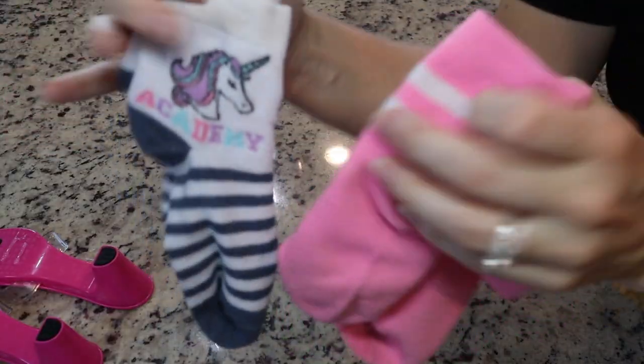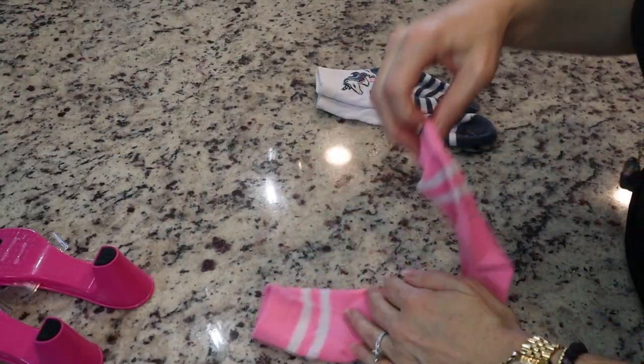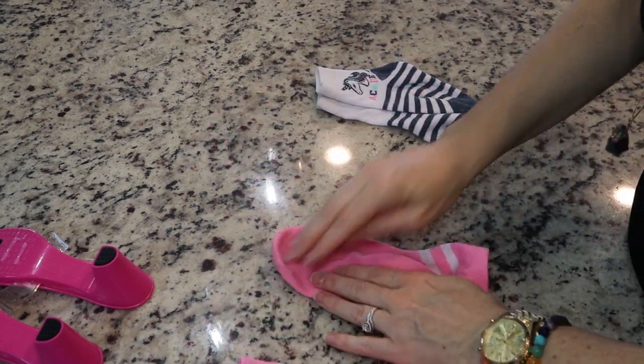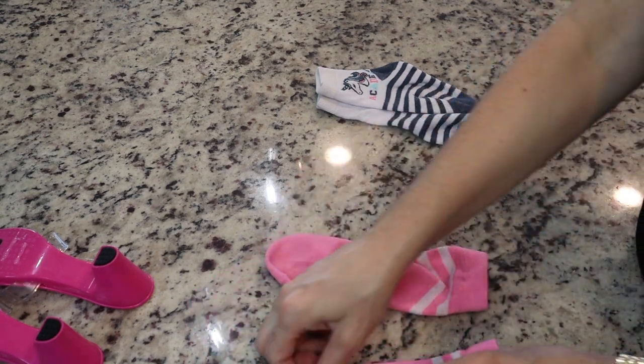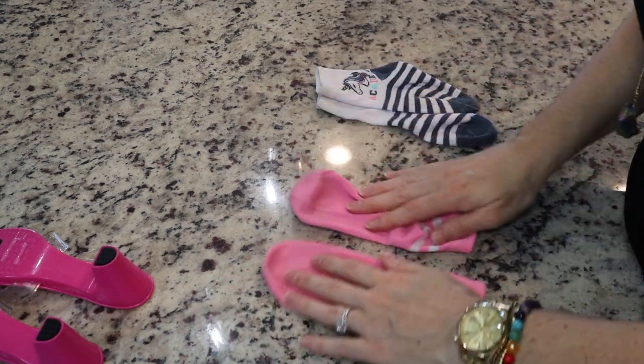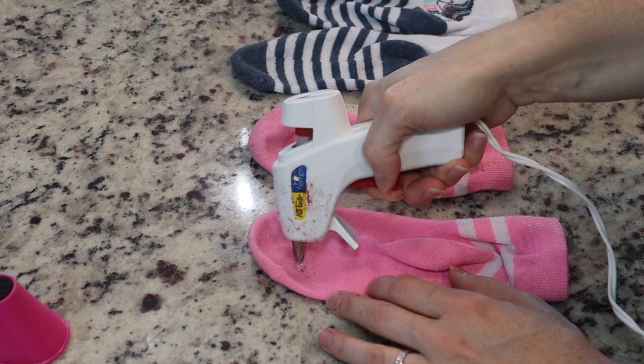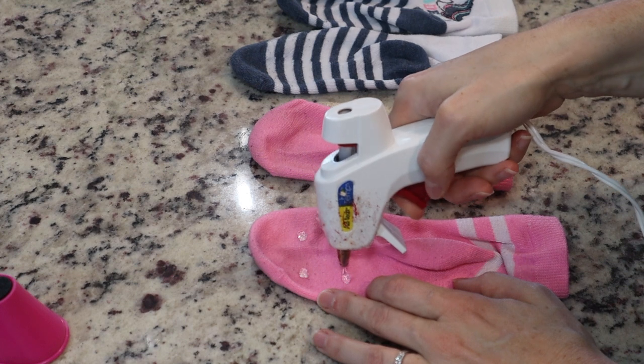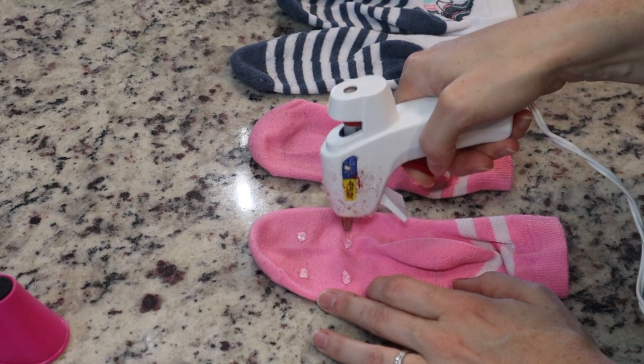For some reason manufacturers don't make non-slip or non-skid socks for bigger kids — I think they stop at 12 months — but my daughter still wears socks and still slips around on the tile or the hardwood floor. So I'm just going to add some hot glue dots on the bottom of her socks. Super simple, but trust me, it's life-saving, literally.